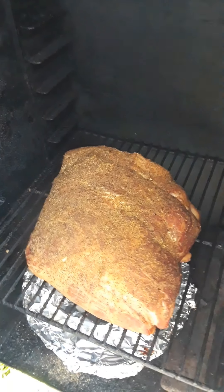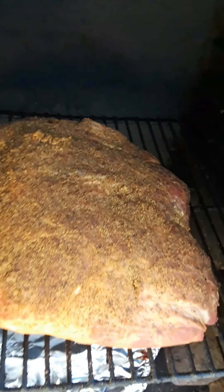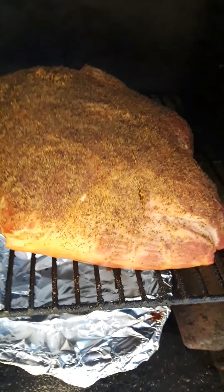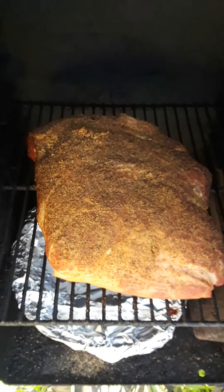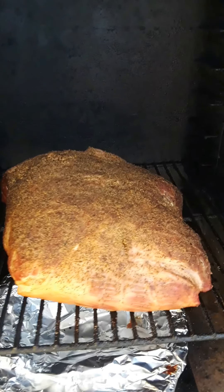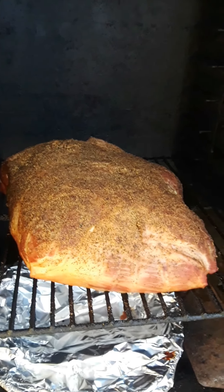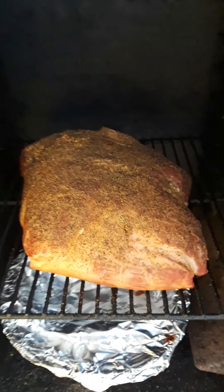How's everybody doing today? Today I'm gonna be making a beautiful looking pork butt. This is a 15 pounder I just put in here not too long ago. I just lightly spiced it, lightly coated it, only on the bottom side — topside down where the direct heat is.